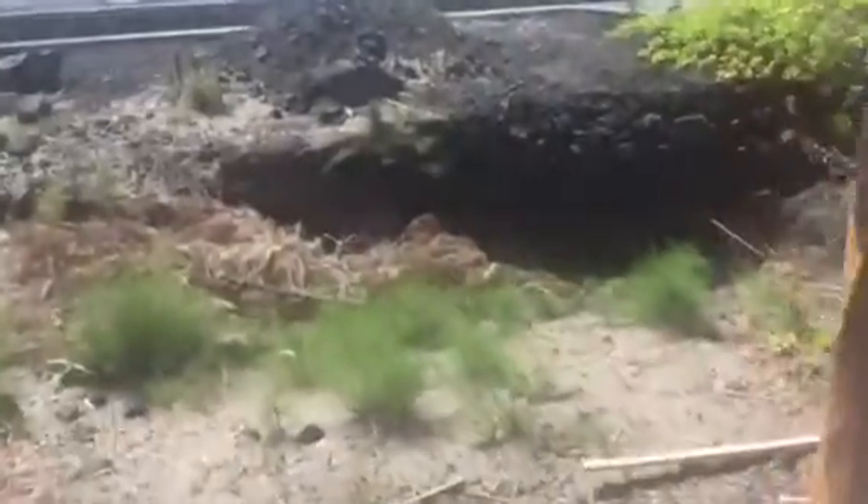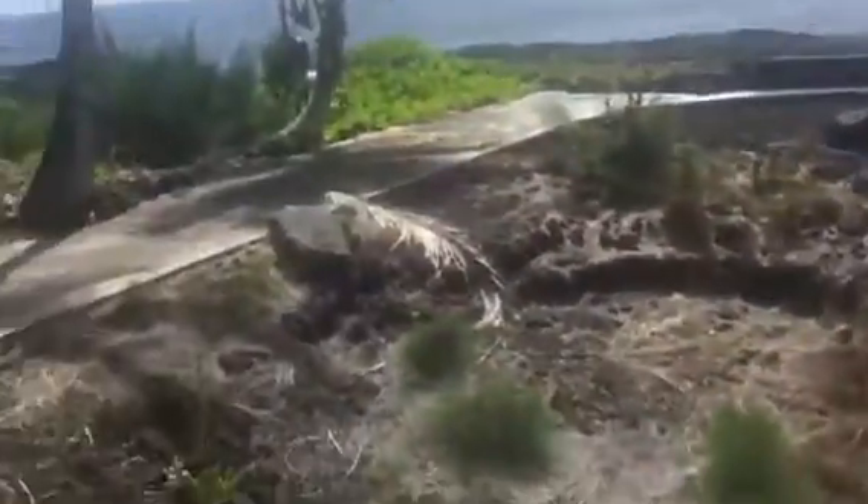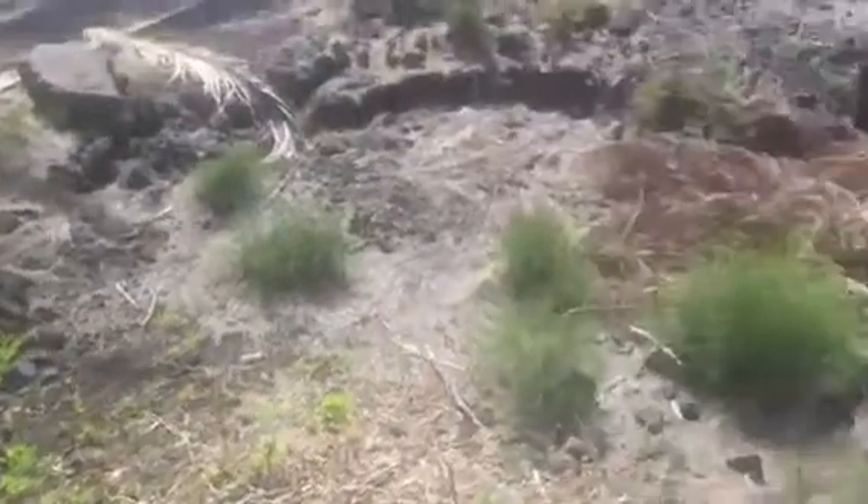We trimmed all the ironwood trees so you could see the ocean now. We just got to kind of clean up — that's why I was saying we've got to get a bobcat in here or something so we can really make some room.